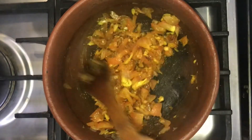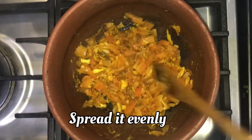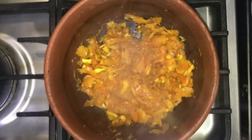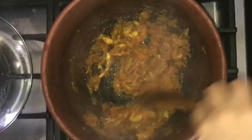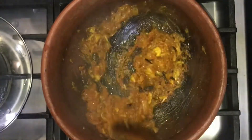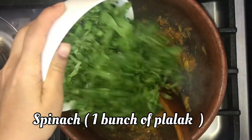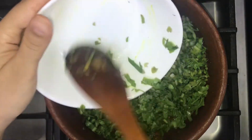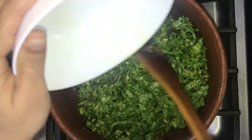I will paste it in the pan, put it in the pan, and cook it. I will put a paste in the pan and wash it in the pan.